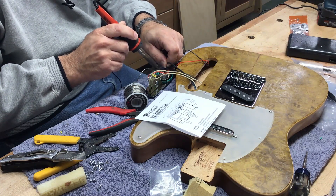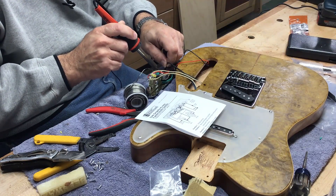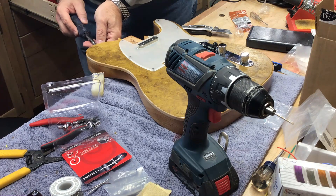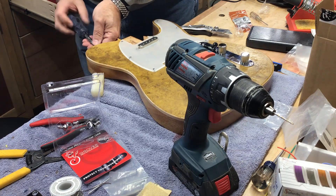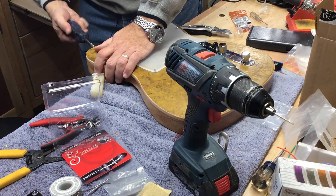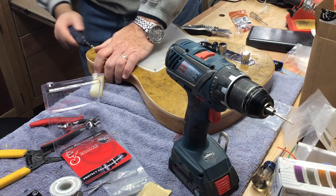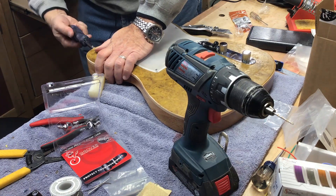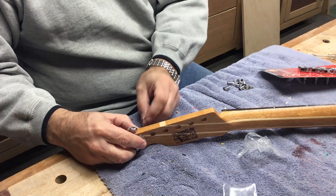It's playing great now, as you'll see later on in the video. I also have to install the strap buttons. I use Grover strap locks — I've always liked strap locks ever since I almost dropped a guitar on stage.